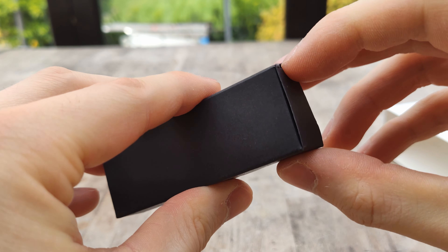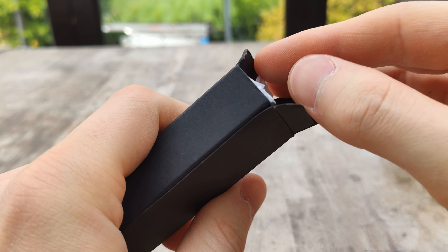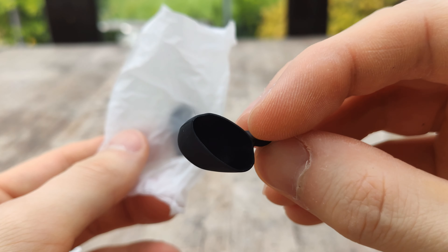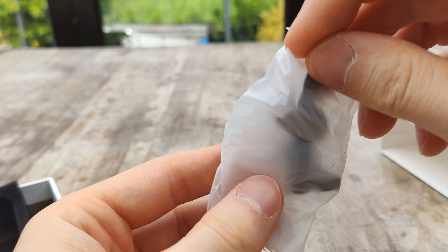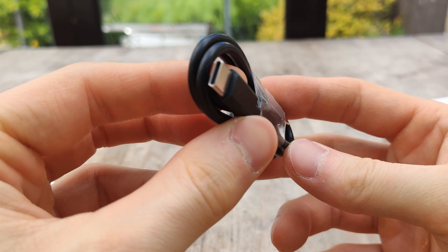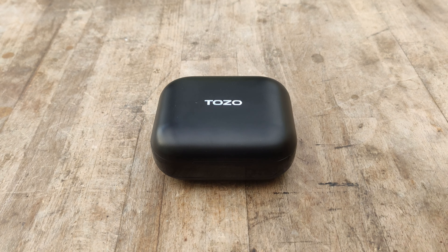Along with the earbuds, you also get a USB-C charging cable in the box, and you also get some ear tips to help you secure these in place a little bit better if you're exercising or doing any type of activity, to stop them falling out of your ear.